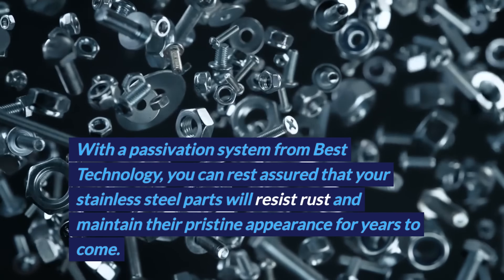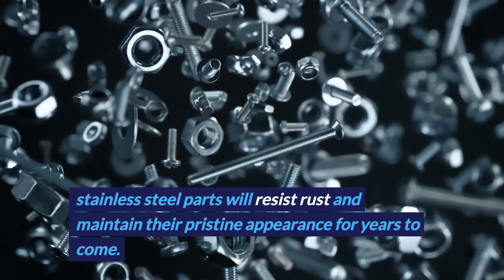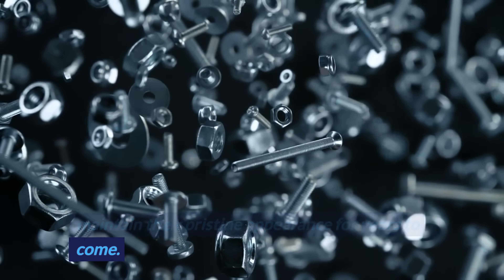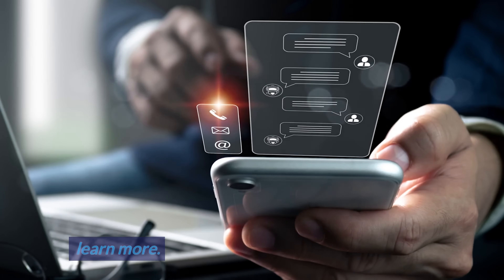With a passivation system from Best Technology, you can rest assured that your stainless steel parts will resist rust and maintain their pristine appearance for years to come. Contact an applications engineer today to learn more.